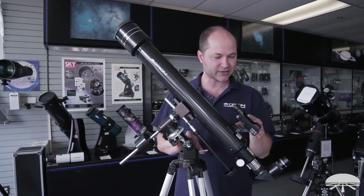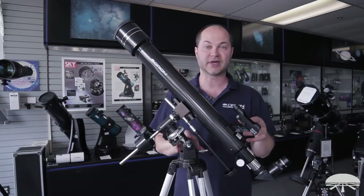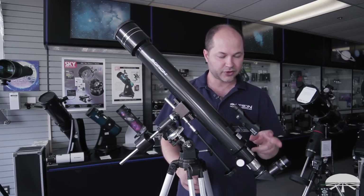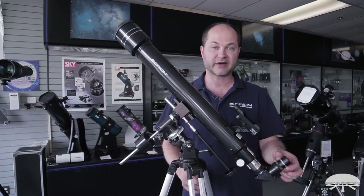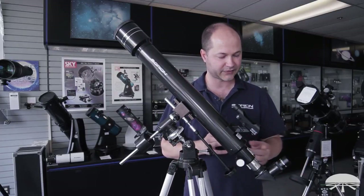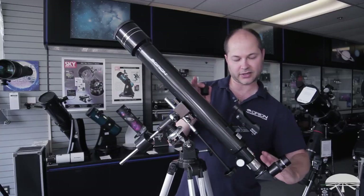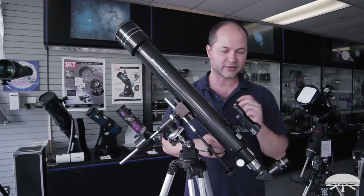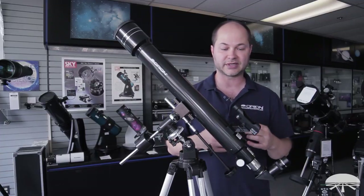Let me tell you a little bit about the features and what comes with it, and then you'll be ready to start viewing the night sky. The telescope comes with two eyepieces — a low-power 25mm and a high-power 10mm eyepiece — and you get this 90-degree diagonal so you're not craning your neck trying to look upwards. You look down comfortably into it, and there's a finder scope on the side to help aim the telescope.